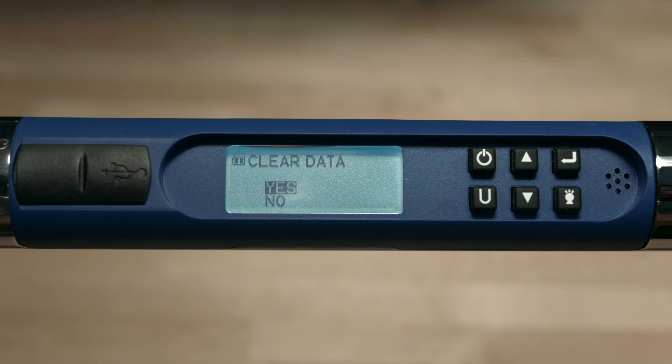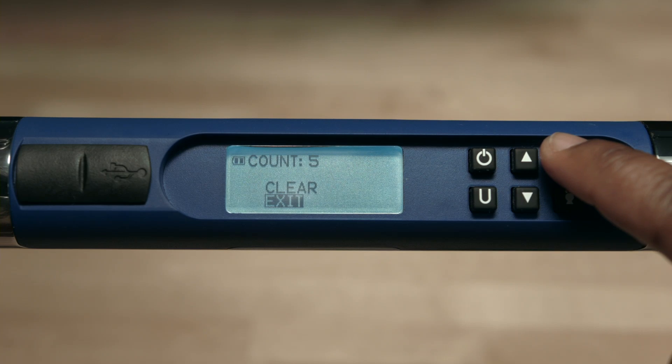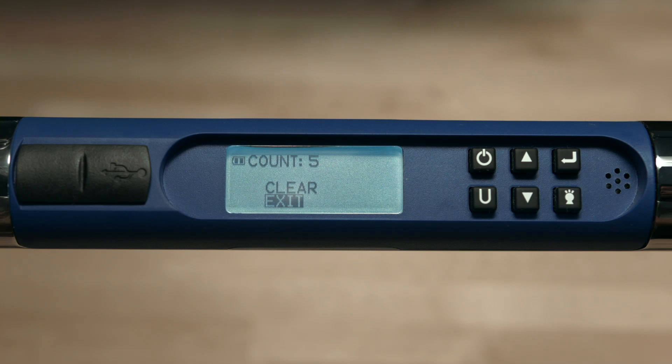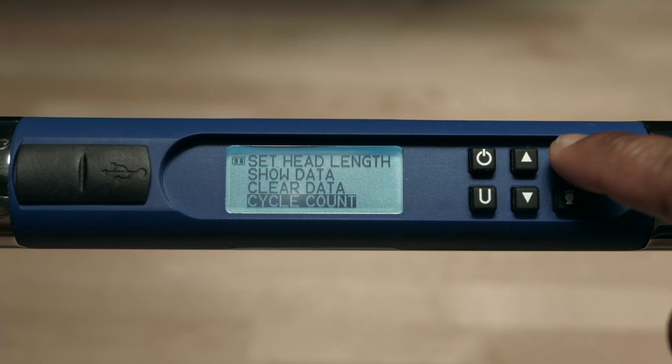Now we'll take a look at the cycle count feature. Go back to the main menu, highlight cycle count, and push the enter button. The cycle count shows you the number of times the wrench has been used either for torque or angle. To clear the cycle count, go up to clear and push the enter button. Push enter to escape.